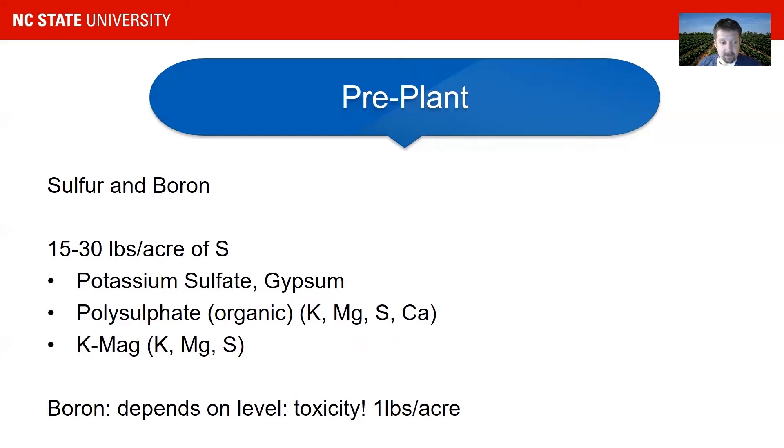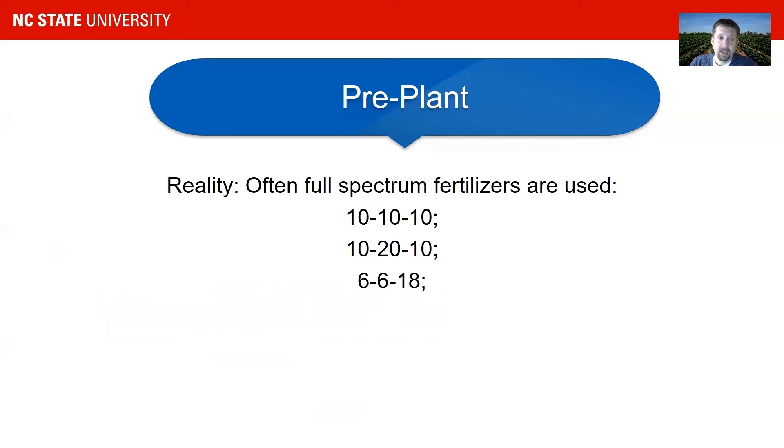If you have to apply boron, don't apply more than one pound per acre. The reality is that small growers often use full-spectrum fertilizers, and some substitute those with sulfur and potassium sources. You have to be careful — you can go over the potassium or sulfur you need. Common full-spectrum fertilizers laid down as pre-plant are 10-10-10, 10-20-10, or 6-6-18. If you have the capacity to mix your own fertilizer, I would recommend doing that rather than relying on a full-spectrum fertilizer.